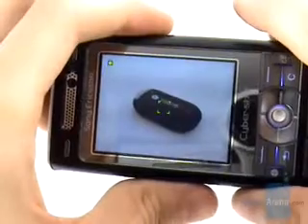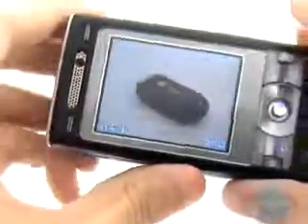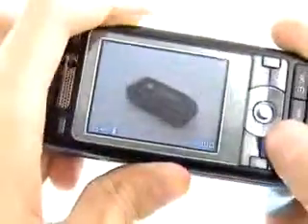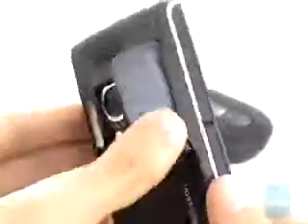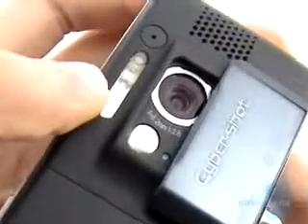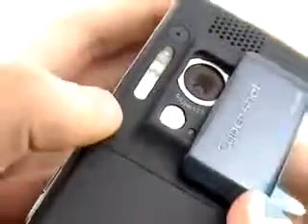During our testing we found the image quality to be one of the best for a mobile phone nowadays. In a direct comparison between five 3-megapixel phones, the K800 shared first place with the Samsung D900, thanks to the bright flash which makes its indoor images the best among 3-megapixel camera phones today.